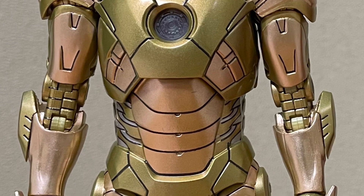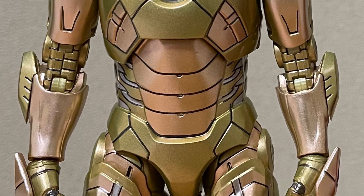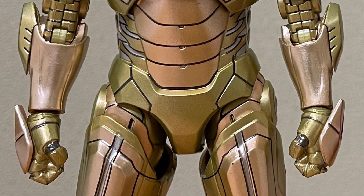But it's definitely very accurate to what we saw on screen. It's got a nice gold trim, no doubt about it. Presentation-wise, you've got to see a little bit more posing with it, but there's nothing wrong with it.